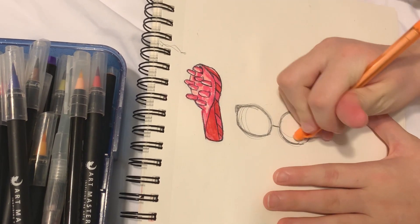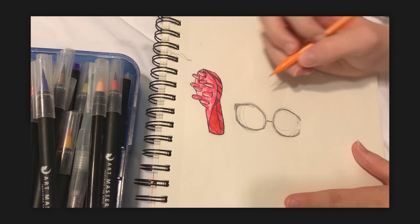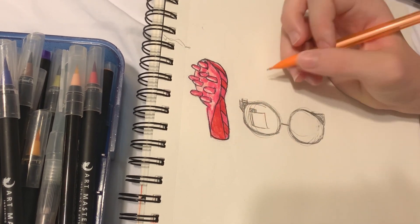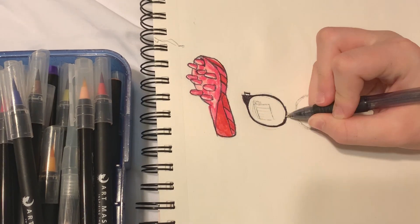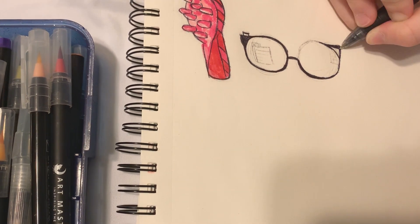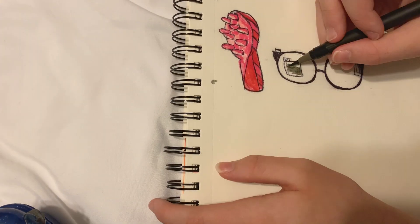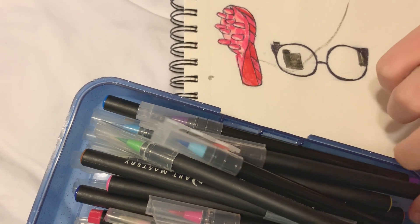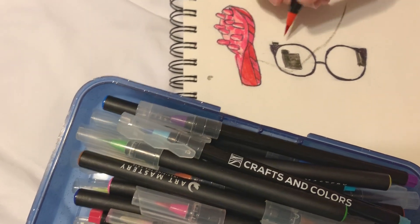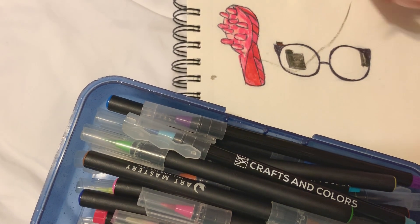Having trouble getting the other side even, but that's perfectly fine. We could just color it - and a slight pinch of red so it pops a little bit, but not too much.